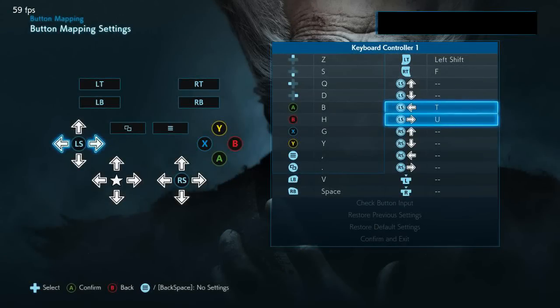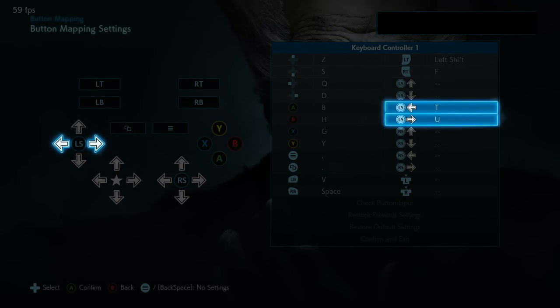To set this up, go to your button mapping settings and set the LS left and LS right keys. Make sure your character movement is set up to use both the normal keys and the left stick.